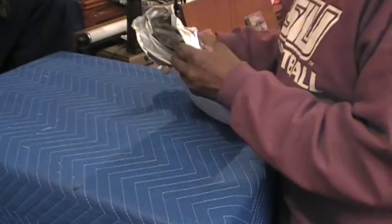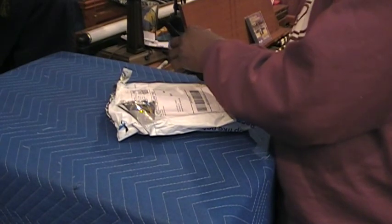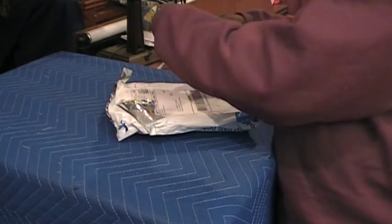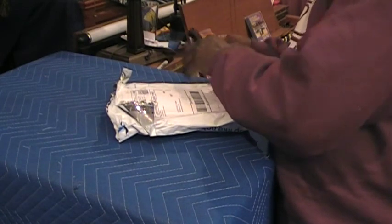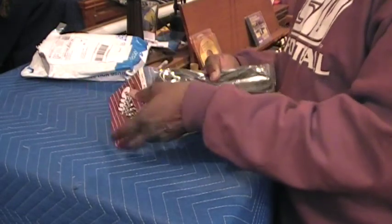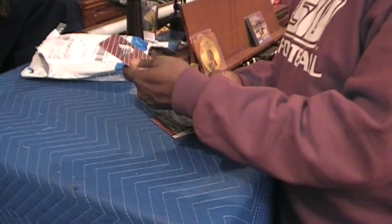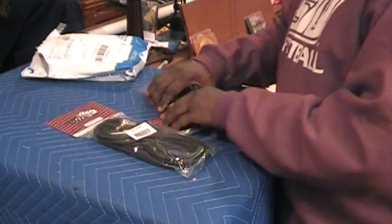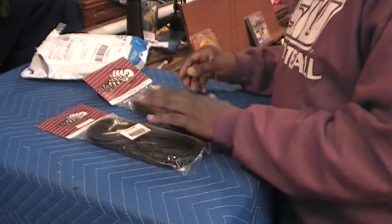What did the Hammond Doctor order? Oh, okay. Hey, I see what it is. Now I know what it is. So these are cables for my bass guitar. That's what the doctor ordered.